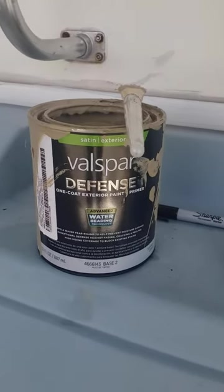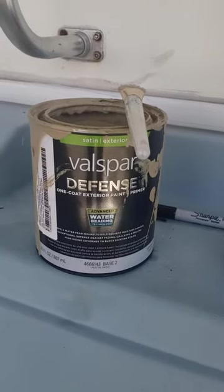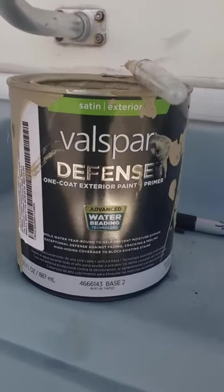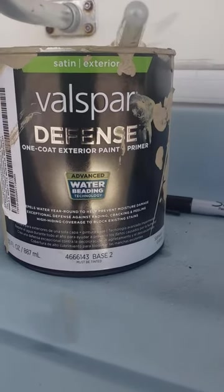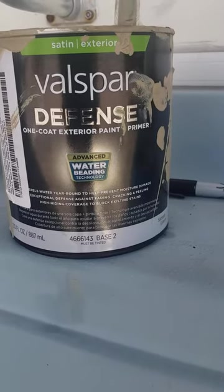Just a quick update on painting our 1996 National Sea Breeze. We decided to paint the old faded colors. What we're using on the outside was highly recommended: the Valspar Defense one-cut exterior paint and primer. It's advanced for weather and water beading technology, so it handles year-round weather.